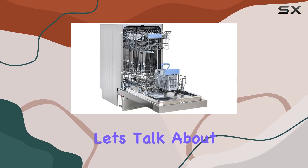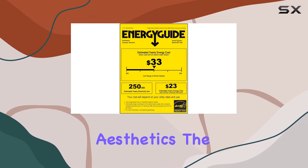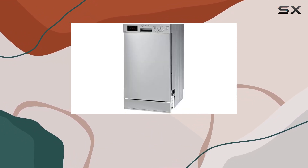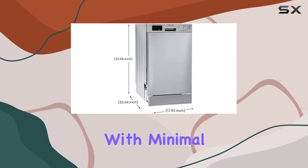Now, let's talk about design. This dishwasher not only excels in functionality but also in aesthetics. The stainless steel finish adds a touch of modern elegance to any kitchen, while the fingerprint-resistant coating keeps it looking pristine with minimal maintenance.